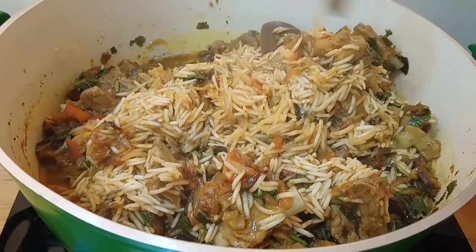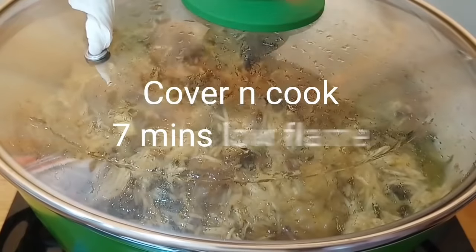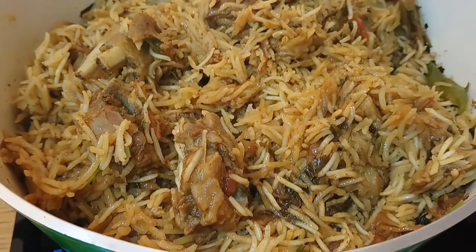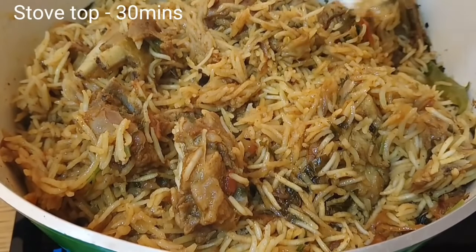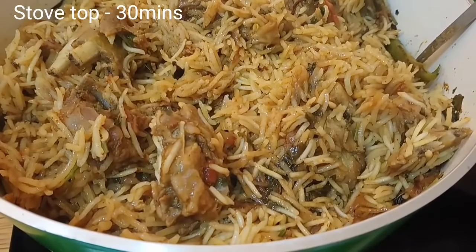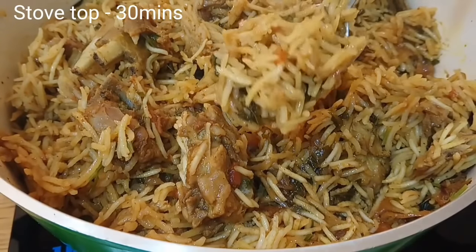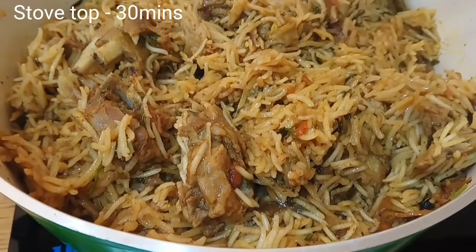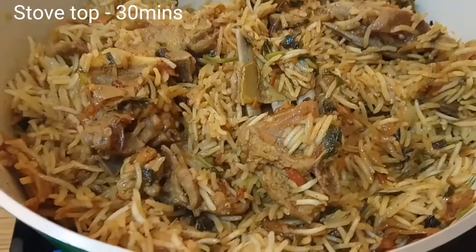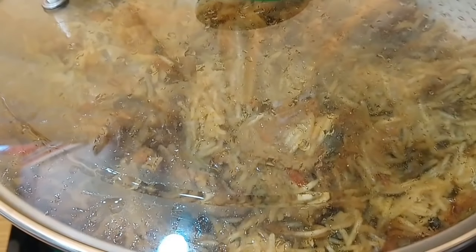Flip the rice on top and cook on high flame first, then switch to low flame and cook the rice through. Hope you all like the recipe — please try it!